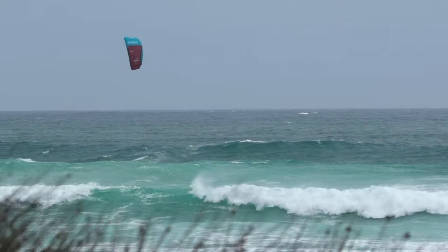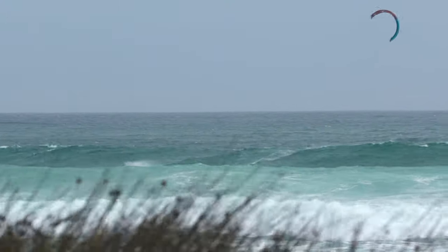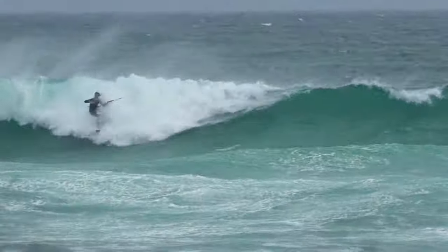The fixed bridle adds another dimension for the intermediate to advanced rider. It offers a direct response and uses less bar input for immediate steering and a more crisp feel.